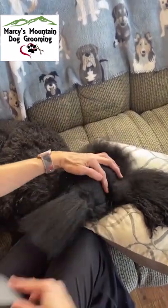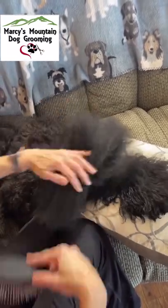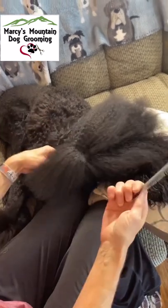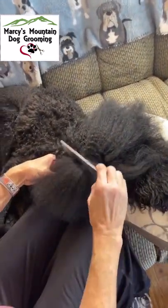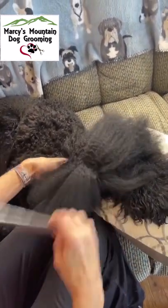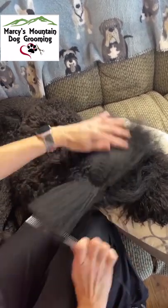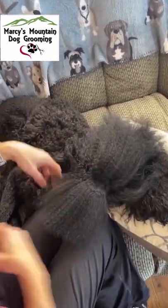Now that I have formed my line, I will use my brush to brush the hair that is sectioned off. I brush until I feel no more snags within the hair. Then I use my tester tool, which is my comb, and I comb through that hair. Once I see it's going through nice and smooth, I know there is no matting or tangles in that hair.